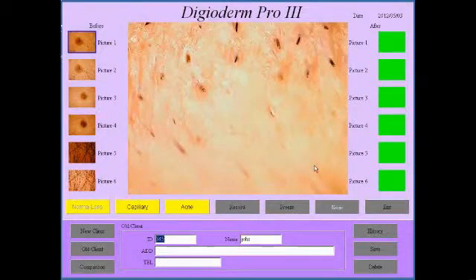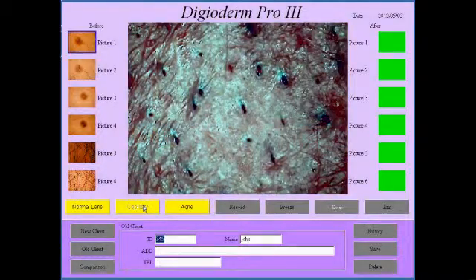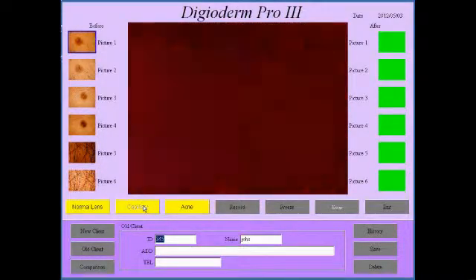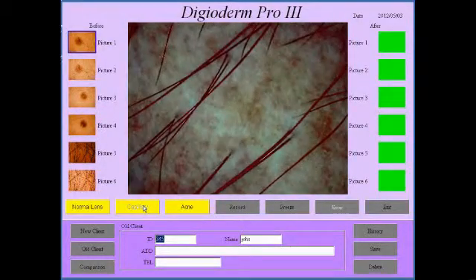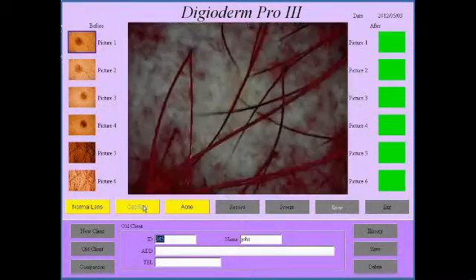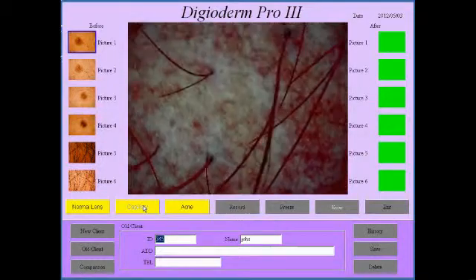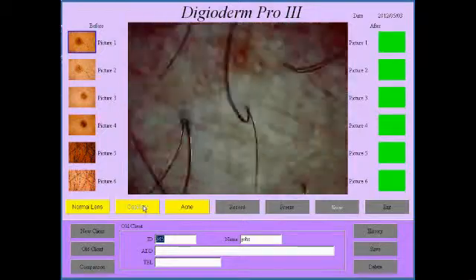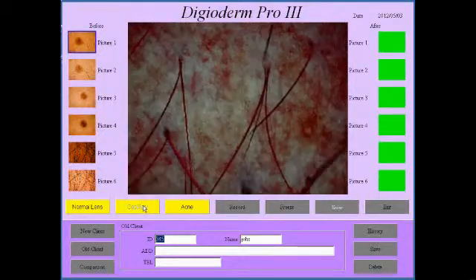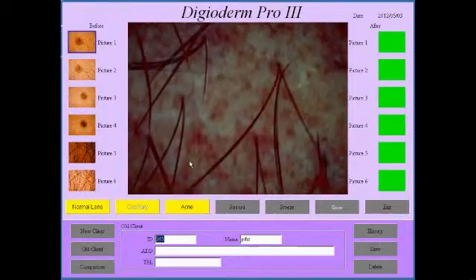I forgot to show you the capillaries view of this — so if I hit capillaries, you can see what it does: it starts giving you the underlying capillaries. And once again you can set the contrast and brightness to bring up the capillaries for you. I believe this is also very important to see whether a nevi or malevolent cancer is being fed by the capillaries.